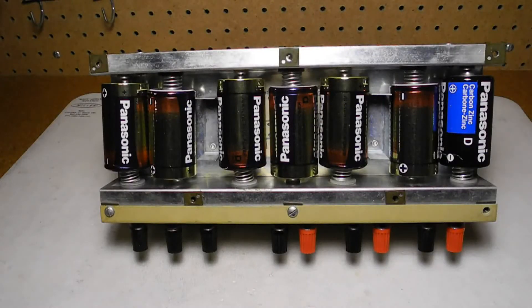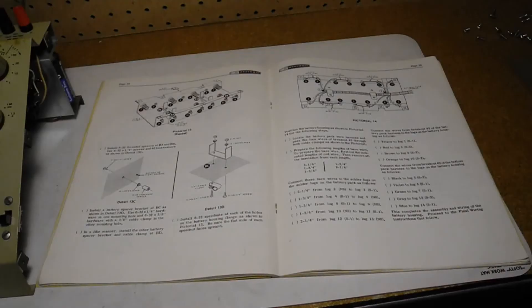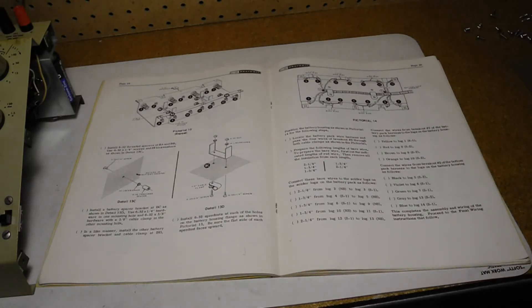The battery compartment is accessible from the back and supports seven D cells. Note that you can't connect a power supply in place of the batteries, as it needs to tap into each individual 1.5-volt cell. The manual is up to Heathkit's usual high quality and level of detail. After assembly, it lists basic initial tests and adjustments. If they pass, you just need to zero the meter and adjust the gain control knob so it reads zero for zero base current. The manual also covers the theory of operation and a troubleshooting chart.